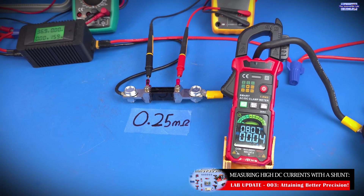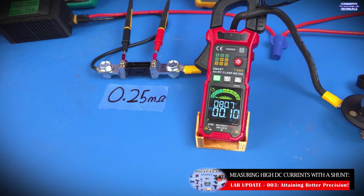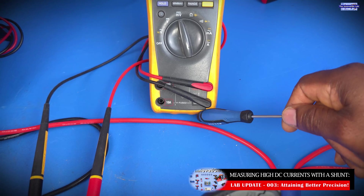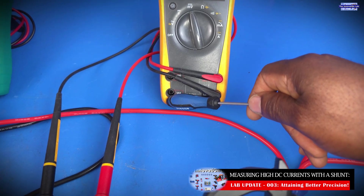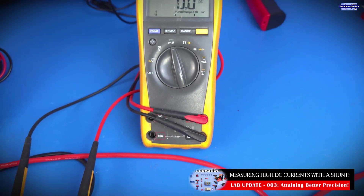Being able to do this is very important because a lot of us won't be able to afford a current clamp. And if you're using your DMM to measure current, you can only measure up to 10 amps when you connect your probes in series with your load, which limits the amount of current you can measure using the DMM method.